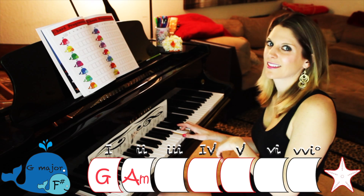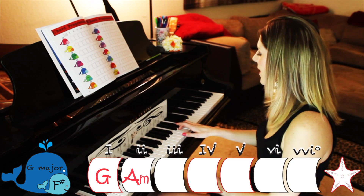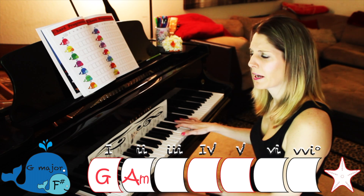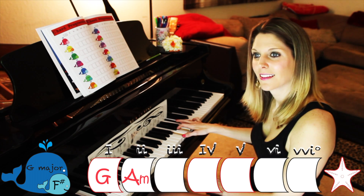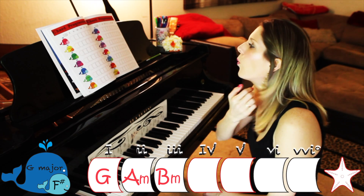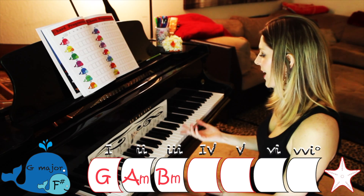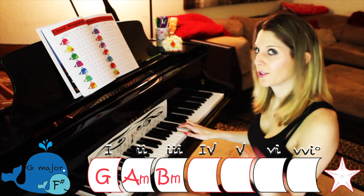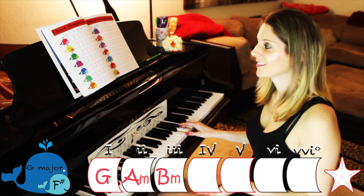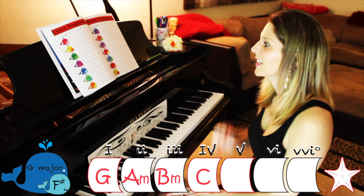Chord number three is B. Do you have an F in there? There is, because this sounds a little weird, so sharp your F — that feels better. That's B minor, so write B minor. Chord number four is C — after B is C. Do you have an F in there? Nope, so that's C major. Write capital C.